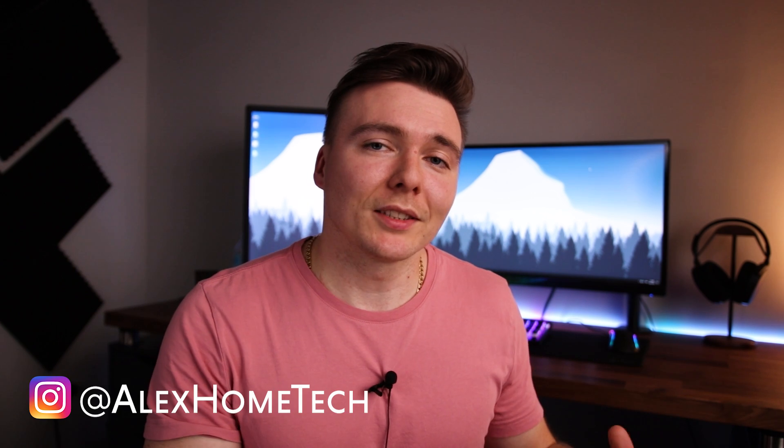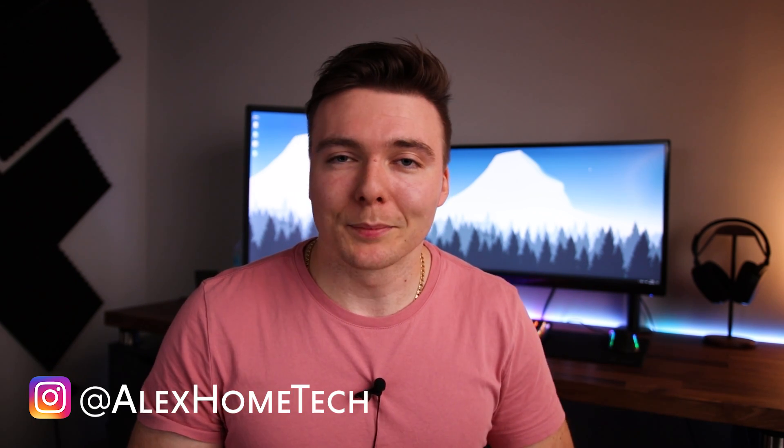As a thank you for 1,000 subscribers, I'll be giving away a brand new pair of these Mpow M30 earbuds to one of you. I'll be doing the giveaway over on my Instagram, so check out the rules in my latest post for a chance to win. Alright, that's it — like if you liked it, sub if you loved it, and I'll see you in the next one. Peace!